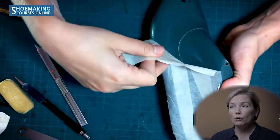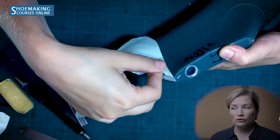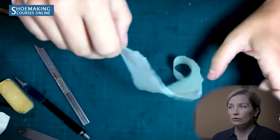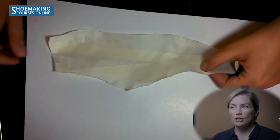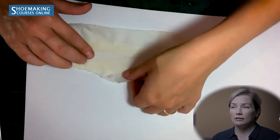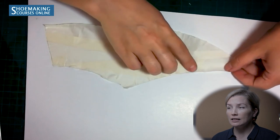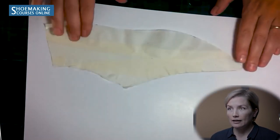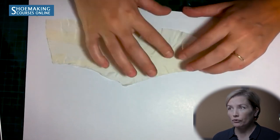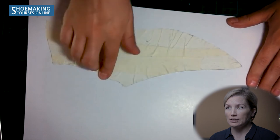Take off the masking tape pattern very slowly so as not to ruin it — be patient and don't pull too much. When attaching it to cardboard, attach the masking tape pattern without creating folds along the center line. You will have folds on the bottom edge in the widest area — flatten them by pulling together with your fingers, just as shown before.